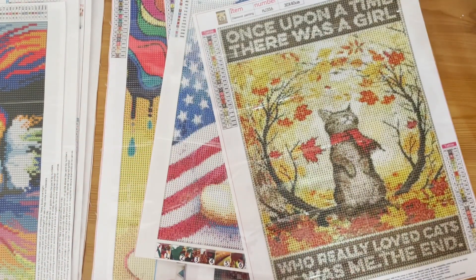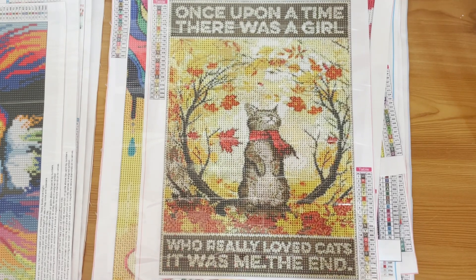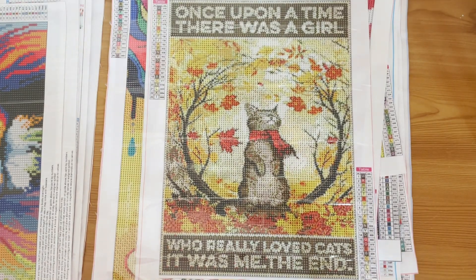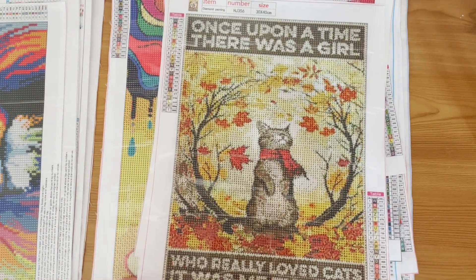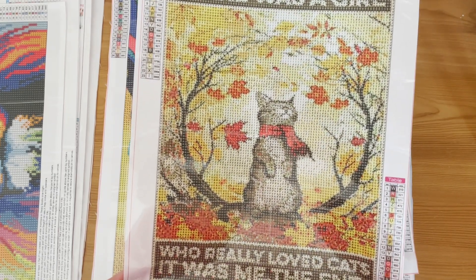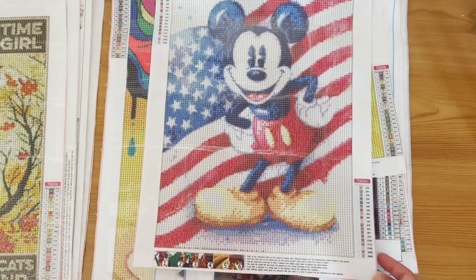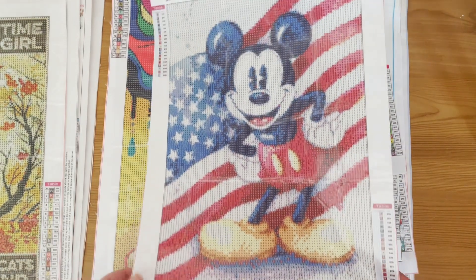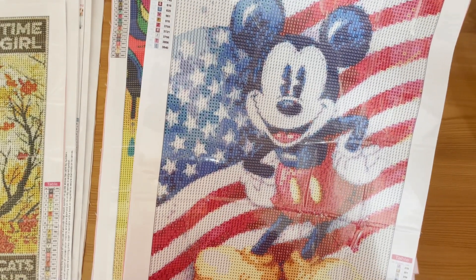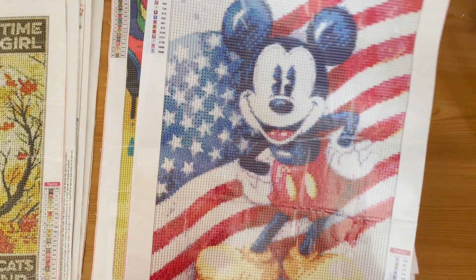Next: 'Once upon a time there was a girl who really loved cats — it was me, the end.' That's my story really! I'm not sure what site this came from, but it's a 30 by 40 with 23 colours and DMC numbers. Then we have a Mickey Mouse — another 30 by 40 — with an American flag behind him. Would have been good for the 4th of July! I'm not really big into Disney but I quite like this one — it has 19 colours and DMC numbers.